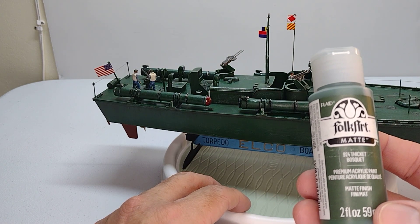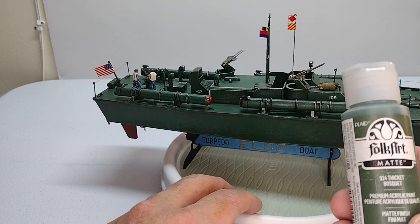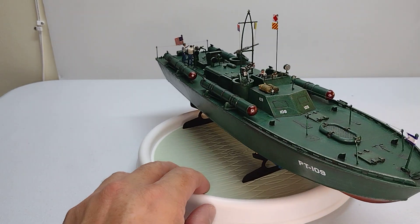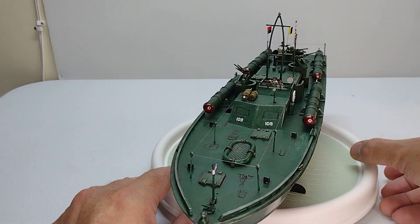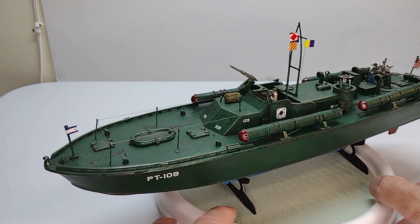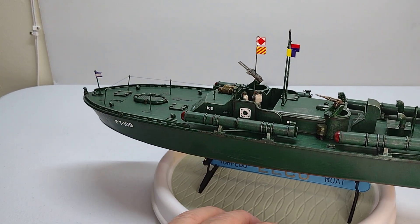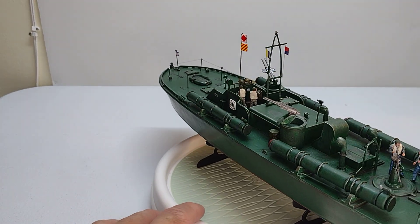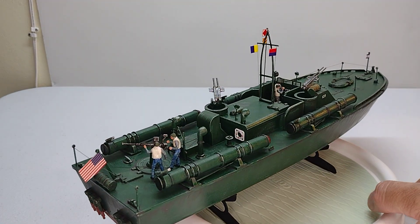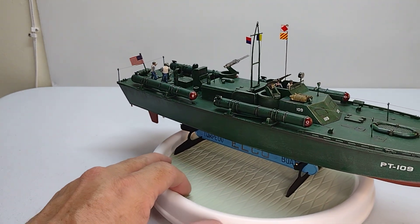This is the matte finish with the brand Full Art. I made this build in about one week — every day one or two hours just for painting. I like the brand; it didn't give me a lot of problems. Very easy to assemble, very easy to paint, just using the spray. I hope you like it.